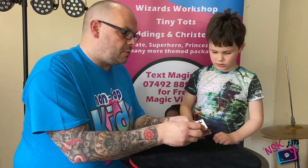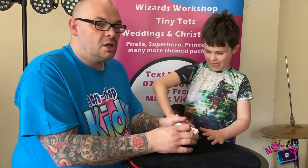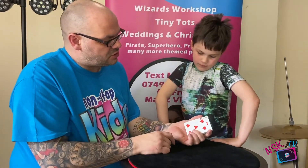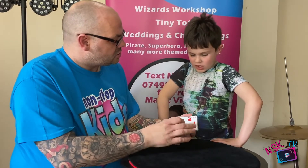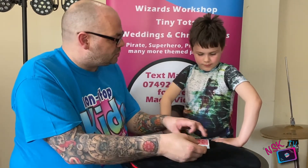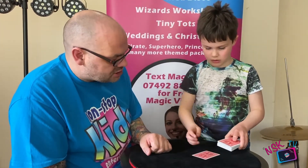One thing to point out: when Ryland does the glide, because his hands are tiny — he's seven — his fingers can't curl around the deck like adults do. Adults use their fingers to pull the card back, but instead he uses his other hand to push the card back as he takes the other card forward. Do that one more time. And you just can't tell.